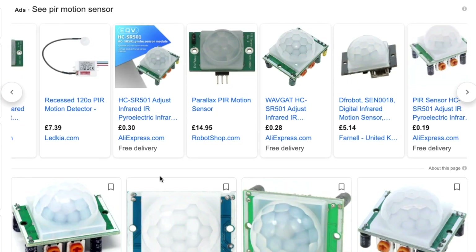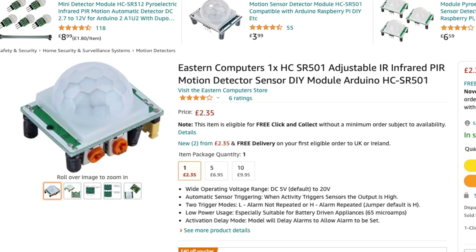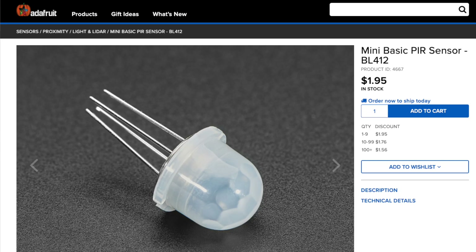These PIR motion sensors you can pick up pretty cheap — about 30 pence on AliExpress, £2.40 on Pimoroni, and £2.35 on Amazon. Adafruit have got a mini one for £1.95 that looks really interesting.